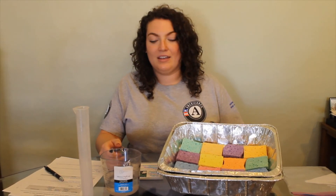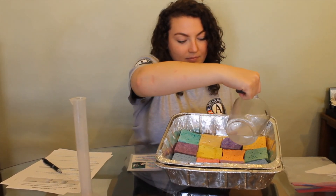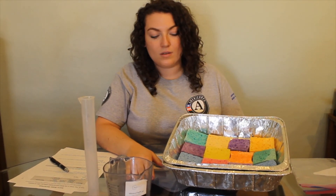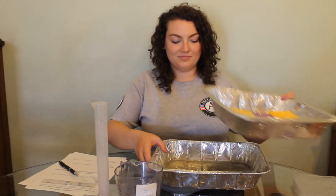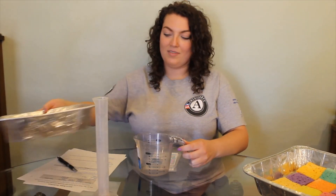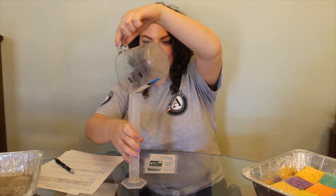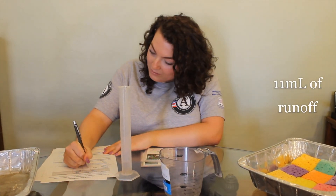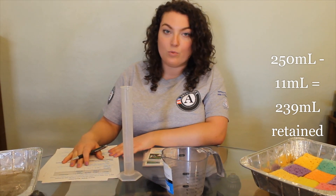With all your sponges out of the plastic bag and 250 milliliters of water, you're going to pour that over your now permeable surface. Once the water finishes draining, we're going to pour it out and measure it again. I'm going to pour this into my graduated cylinder to get a more accurate reading. The amount of water that ran off my model is 11 milliliters. So now I'm going to subtract that from the original amount of water, which was 250, to find out how much water was retained in my model.